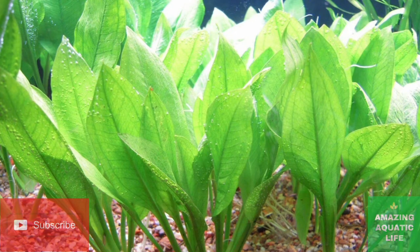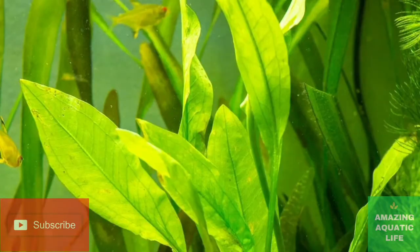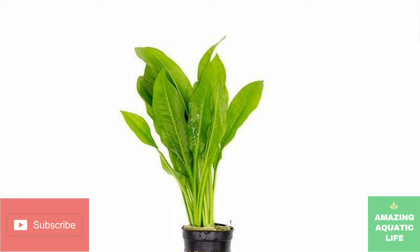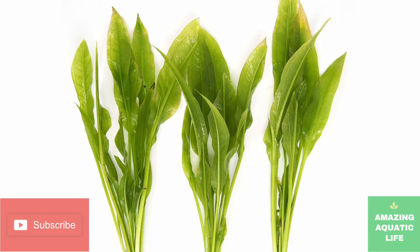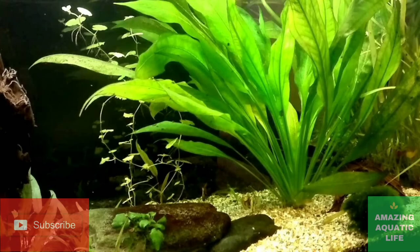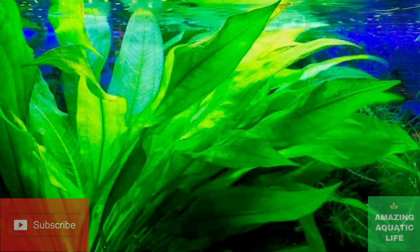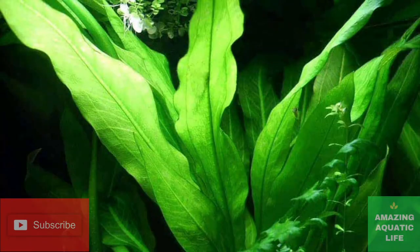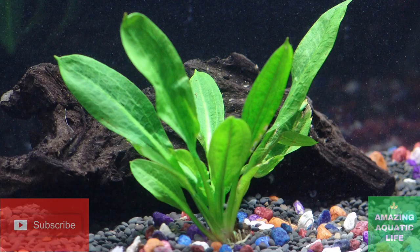These plants have robust root systems — the rootstock is big and powerful, and even in young plants the roots spread wide and deep. As a result, Amazon swords can accommodate rougher substrate materials than most plants, including standard gravel substrates, as long as the gravel is loose and relatively small. That said, you'll probably see better results with a loose plant substrate. Specialty plant substrates are usually nutrient-rich, which may help the plant establish itself more easily. Always make sure the substrate doesn't contain any chemicals or materials that could harm your other tank inhabitants.